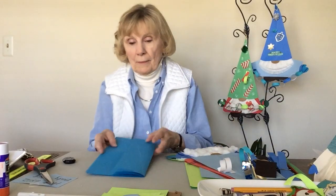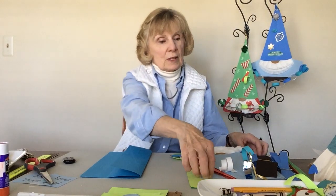Hi everyone. Thanks for joining me today as we make holiday gnomes. We're going to make a Christmas gnome and a Hanukkah gnome. They're both done the same way — the only difference is the color choices. To start with, we're going to use two sheets of 9 by 12 construction paper. One sheet will be for the hat and one will be for the body.